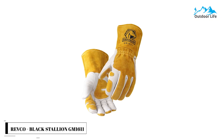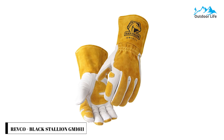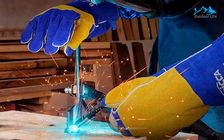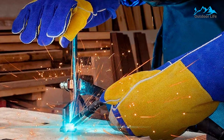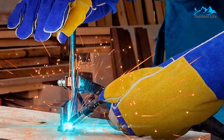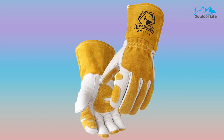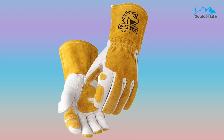Number 4: Rivko Black Stallion GMO1611 Welding Gloves. The Rivko Black Stallion GMO1611 Welding Gloves provide protection where it's most needed, yet remain soft and flexible. The way the reinforcing patches are designed is very clever and ergonomic. There's one on the index finger, one on the thumb, and one on the palm, which is very useful for grabbing sharp or warm metal.